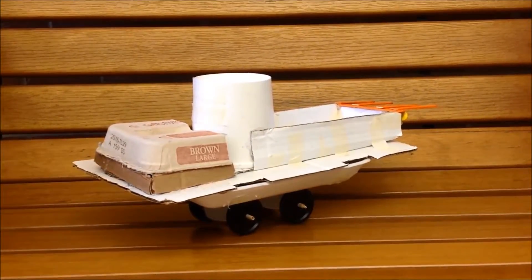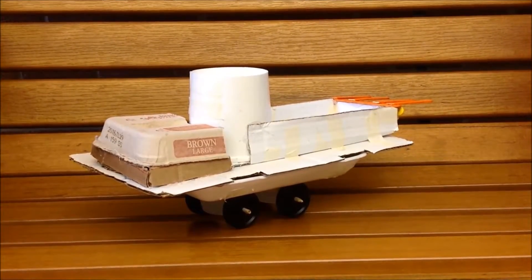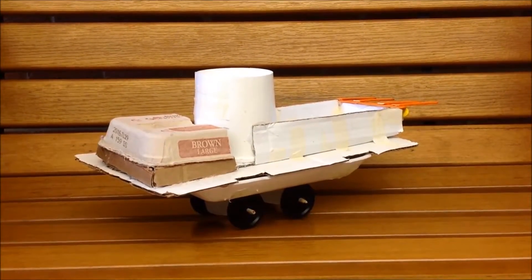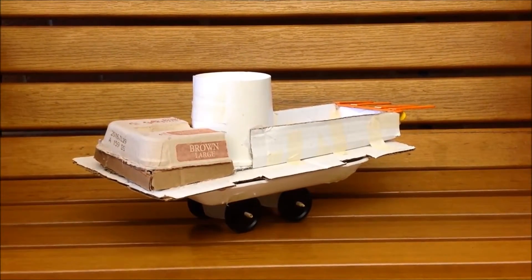Staffy, how well did your car perform on the first test? It stopped when the whole thing passed the inclined plane. And what modifications did you make for test number two? I made it bigger on the bottom because it was touching the side. Wonderful.